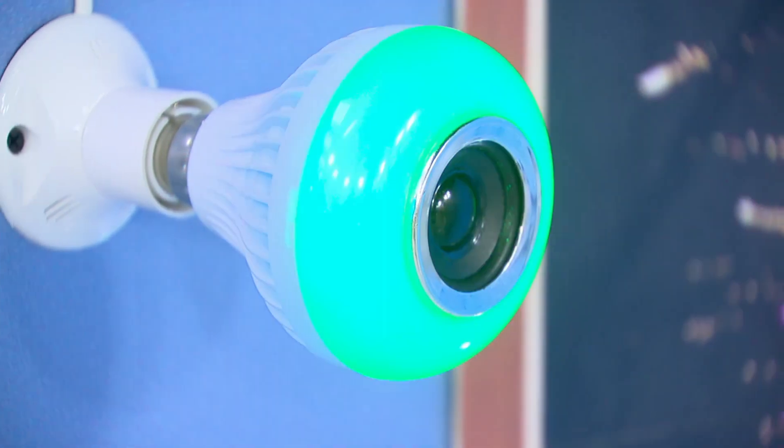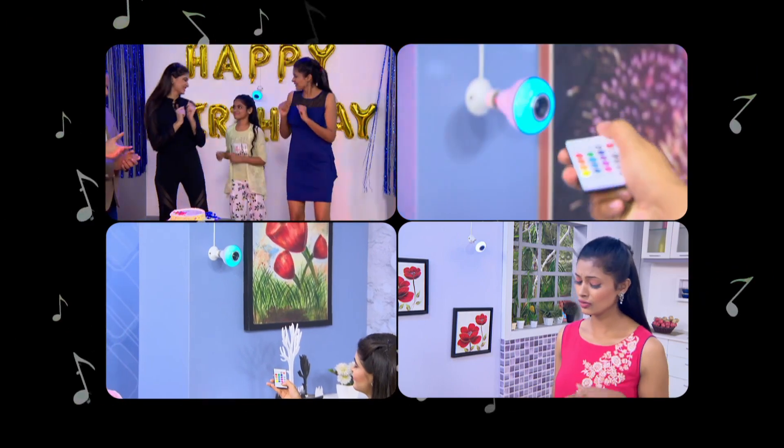You can also use eco-friendly and energy-saving colors. You can use colorful light, enjoy the music, and also receive calls.